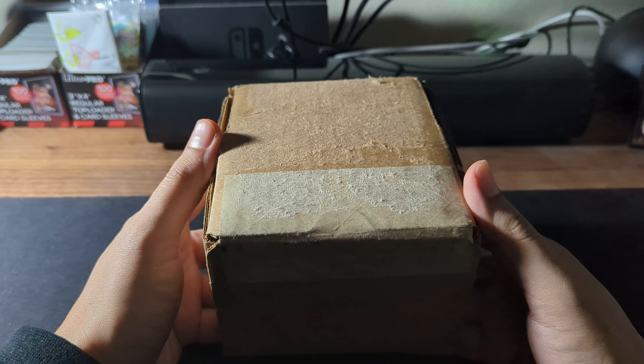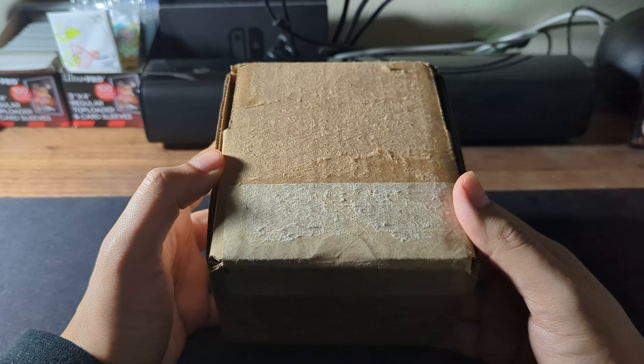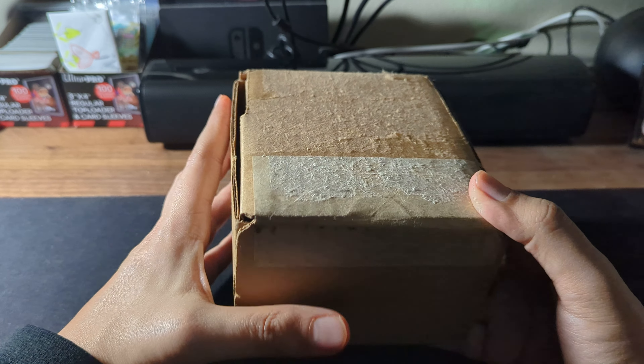I was waiting all day, kept checking the tracking, peeking out the window to see where the FedEx guy was. I did put a signature required on it.